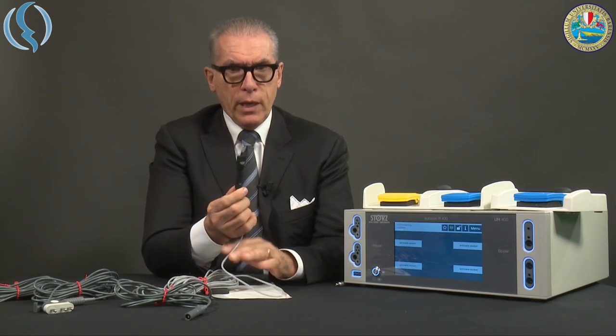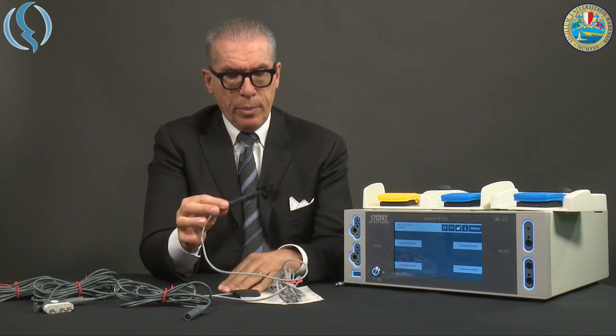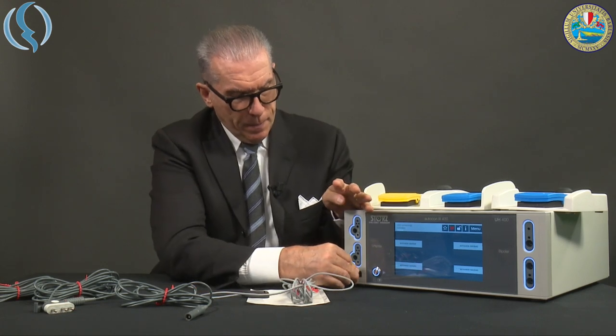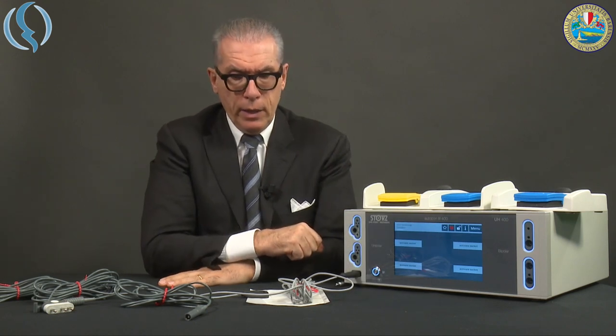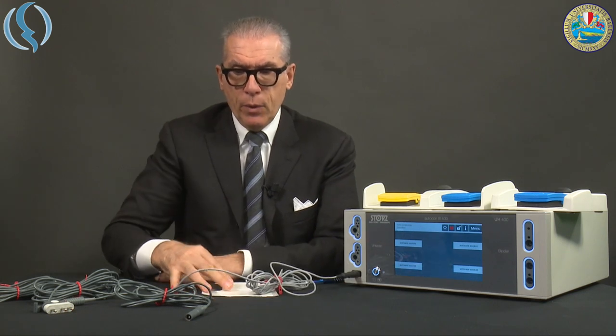First of all, for the use of monopolar energy, we have to connect the so-called neutral plate — the return electrode — into its dedicated plug. You see that the symbol of the neutral plate turns red once connected. Then we have different cables available.